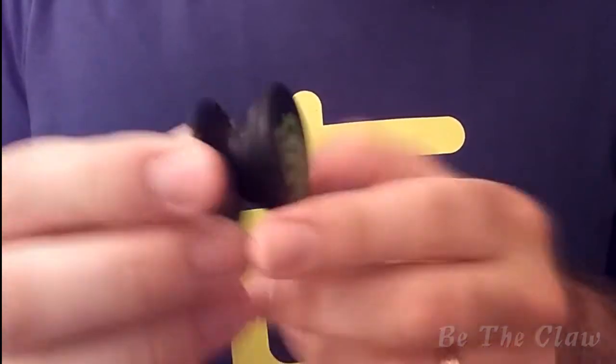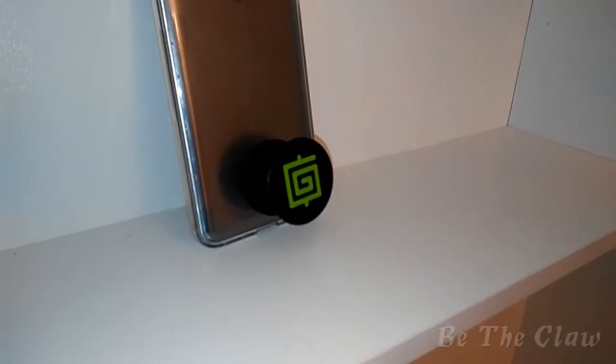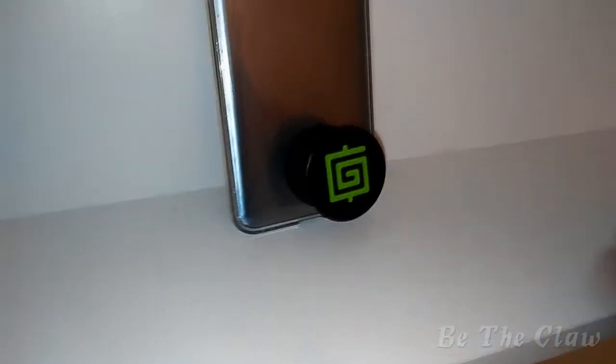It allows you to rest your phone against a table or whatever. To achieve a good balance for the phone both vertically and horizontally, the pop socket needs to be mounted shifted a little bit to the right and just above the bottom edge of the phone.